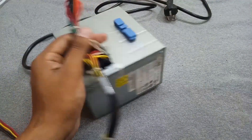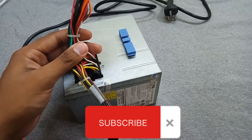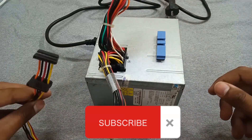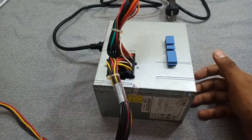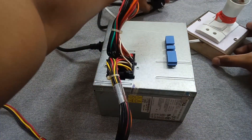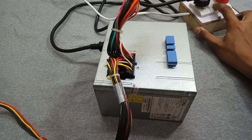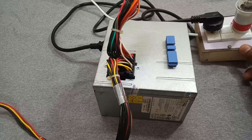Hi, welcome to my channel. Today I have this Dell ATX power supply from an old PC. The problem is that it is not providing full output, its output voltage is fluctuating, and sometimes it doesn't even turn on. Let me show you by connecting it into the series board — always check your circuits and appliances with the series board. The bulb turned on for one second.